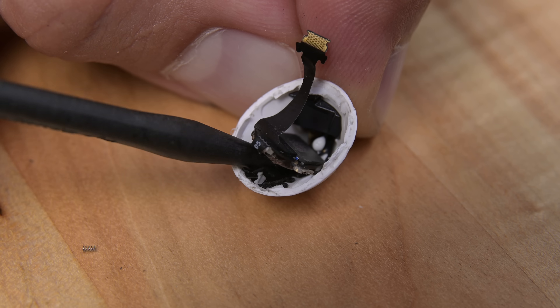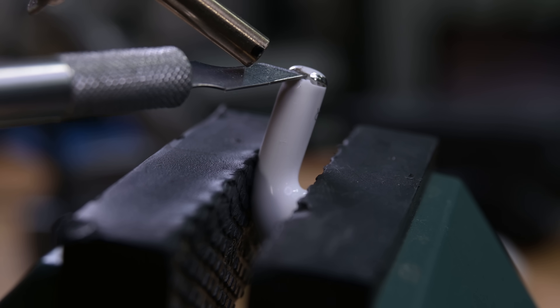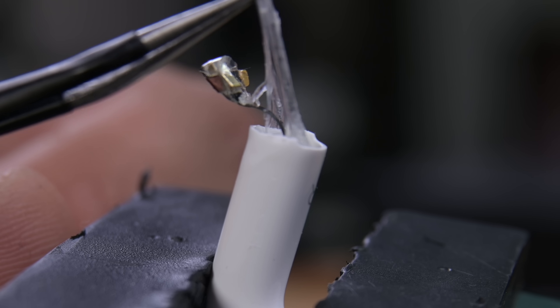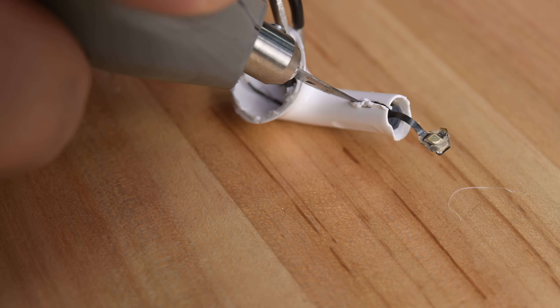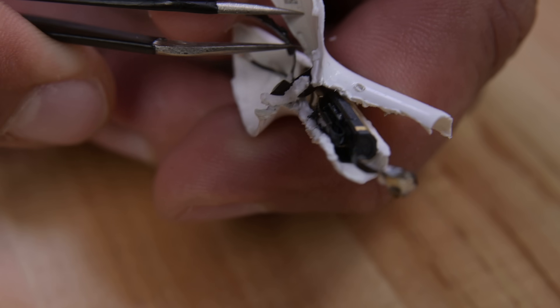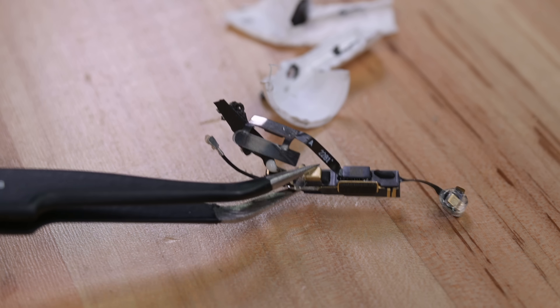The stem contains an antenna and the H2 chip, and with some help from our hot air gun, I'm able to nip the tip from the stem revealing a now toasty microphone, and of course more goop. Let's get ultrasonic. This fibro knife makes relatively quick work of the plastic. I can finally crack the stem to reveal the antenna and capacitive touch control. Obviously this is not going back together.